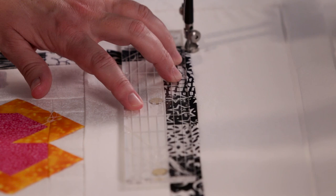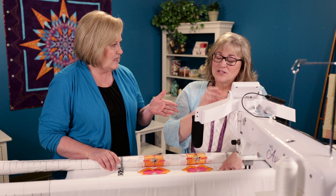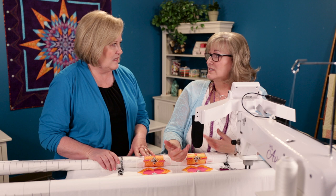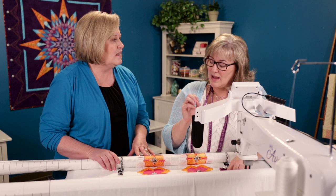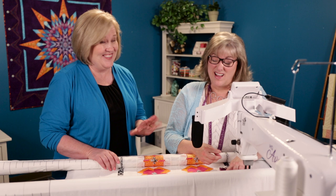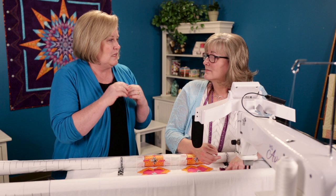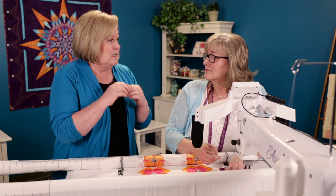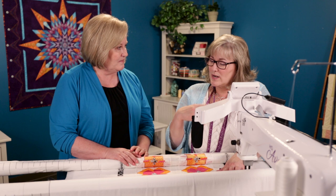I'm using a flat thread — not one with a shiny finish — so if I wobble out of the ditch a little bit, I don't have a shiny wobble; it just kind of disappears into the fabric. I'll use either a cotton thread or a polyester thread with a cotton finish. I like to use 10 stitches per inch: if I make a mistake, 10 stitches per inch is easier to rip out than 12 or 14. When I'm doing stitch in the ditch or template work that has to be precise, I choose a stitch length that's easier to rip. It just makes my life easier.